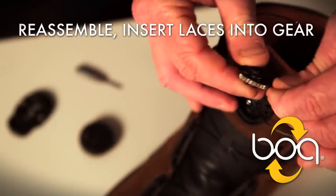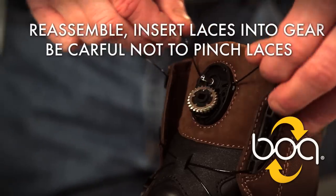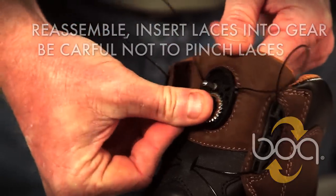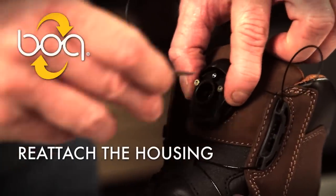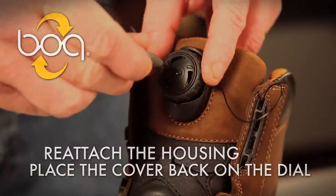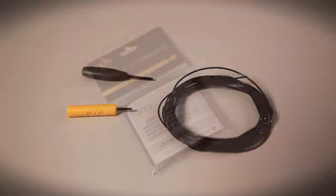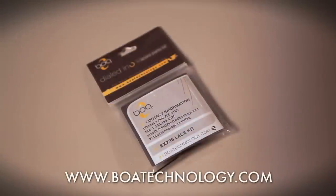To reassemble the dial, insert the laces into the gear. Place the gear into the opening, making sure the laces are not pinched. Reattach the housing. Place the cover back on the dial. For replacement laces, see your Red Wing dealer. You can see detailed video instructions for replacing the laces at BoaTechnology.com.